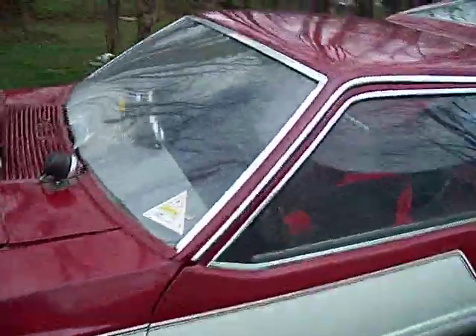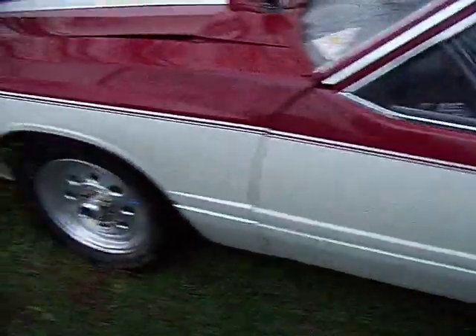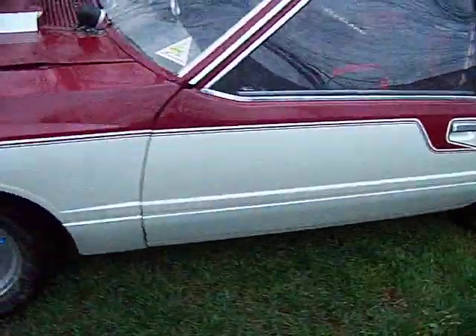It does need some attention there, but other than that the car is, paint-wise, real sharp still — still got a good shine, turns heads. It's kind of a maroon color with a pearl white finish; it kind of turns gray at night underneath the lights.